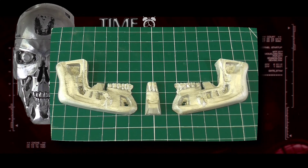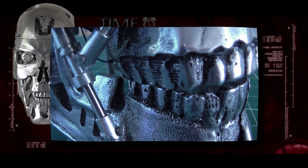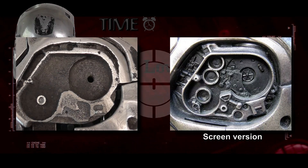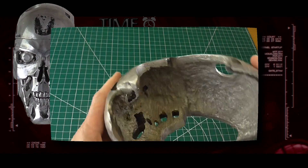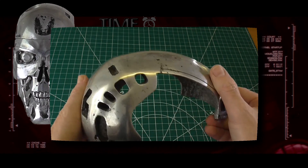Undercuts cause problems, so the patterns have to be broken up into many pieces. Some of the fine detail is very hard to reproduce. Also, the parts are quite thick, which makes the whole thing very heavy, which is a problem when it comes to adding animatronics.